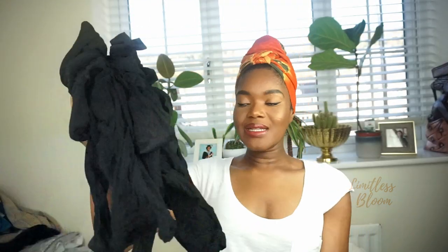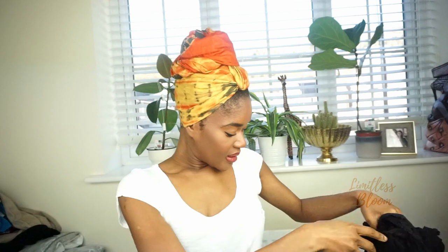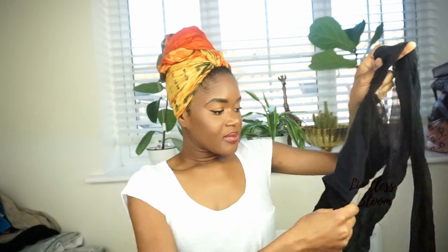So let's start. What you're going to need is a whole bunch of tights — old tights that have ripped, got holes in them, or just have lots of fluff and you know you won't be using again. You also need scissors to cut them up. That's all you need.